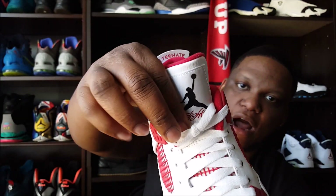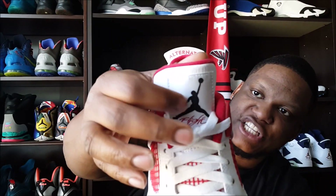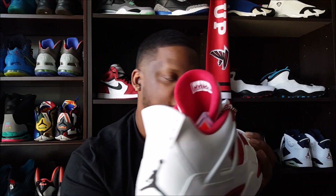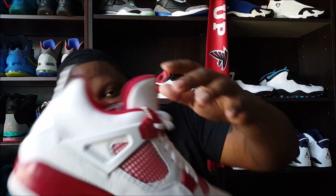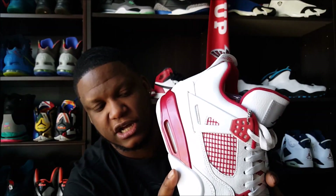The tongue is almost exactly like the Fire Red 4s — the flight patch with the black Jumpman — and you also got a black Jumpman on the heel. All of that is tumbled leather on the Columbia 4s. Then you got your 'Alternate 89' branding right here, which I'm thinking would have been like a PE or alternate shoe that Jordan would have worn opposite the Fire Red 4s back in the day. PEs actually existed, so it's not an OG colorway.